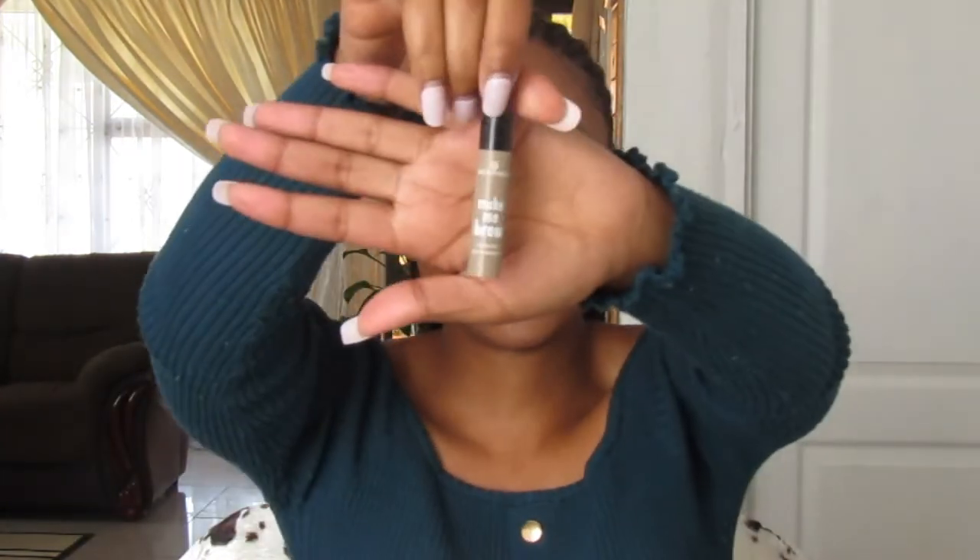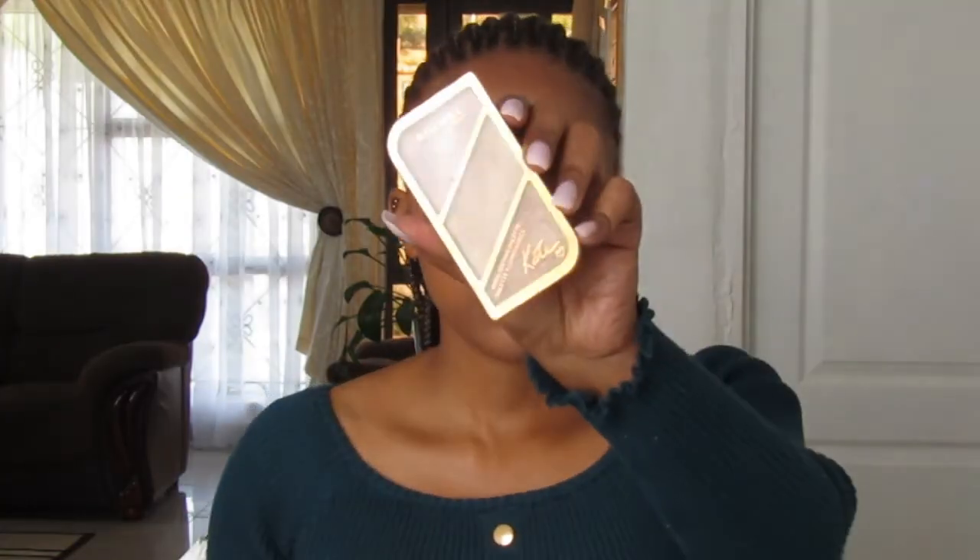For the final step I'm using the Essence Make Me Brow eyebrow gel mascara and the shade is Blonde. Then I'm just going to highlight my brow.